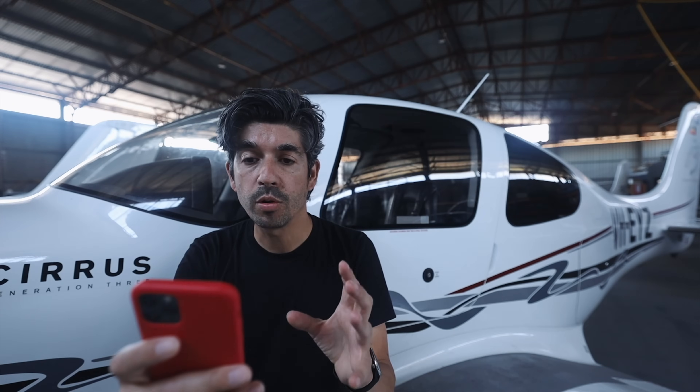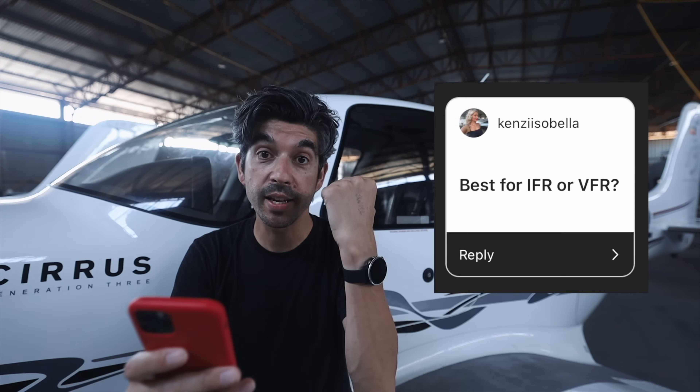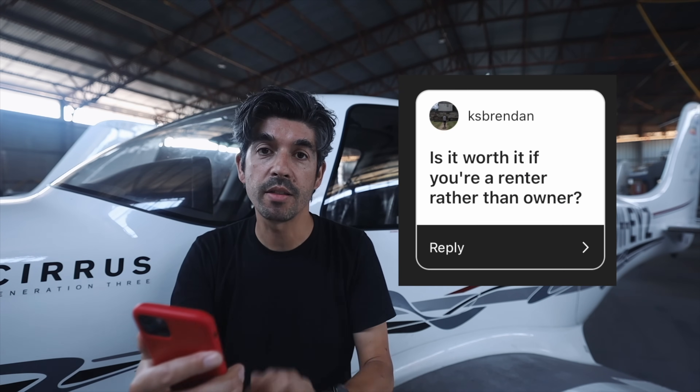Let's go through a couple of quick questions from Instagram. Ultro82C DeVince asks: does it work with ForeFlight? As far as I'm aware, no — only with Garmin Pilot. Kenzie Isabella asks: best for IFR or VFR? I'm going to test this in flight in a future video, but honestly I don't think it's going to matter. KS Brendan asks: is it worth it if you're a renter rather than an owner? I actually don't think it matters — what matters is how many hours you're flying. If you're only flying a few hours in training, I'd suggest spending money on fuel rather than a gadget. But if you fly quite a lot, it'll be useful whether you rent or own.